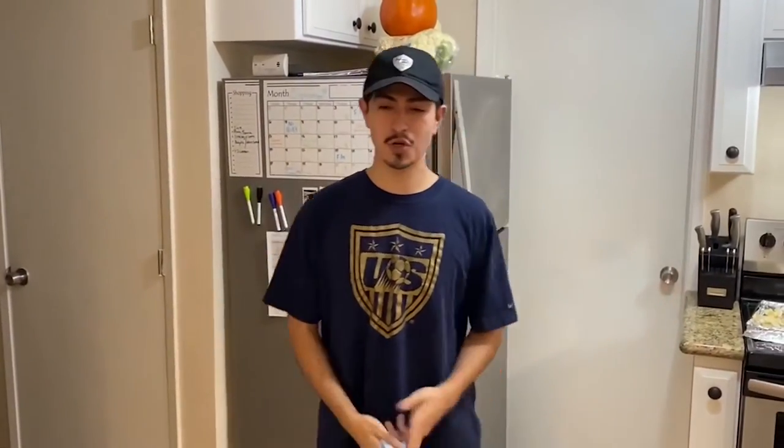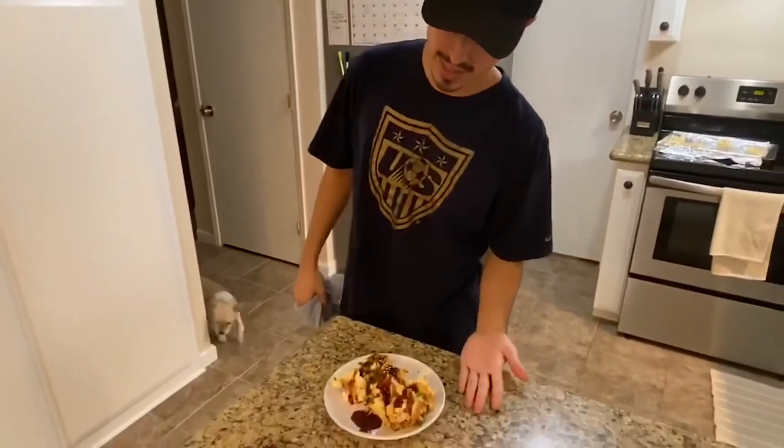Thank you guys so much for watching this video. We honestly enjoyed making all these videos this season. We did everything from ribs to chicken, and now this perfectly made vegan barbecue cauliflower wings. They're going to be delicious. Haven't tried them yet, but I'm sure they're perfect.